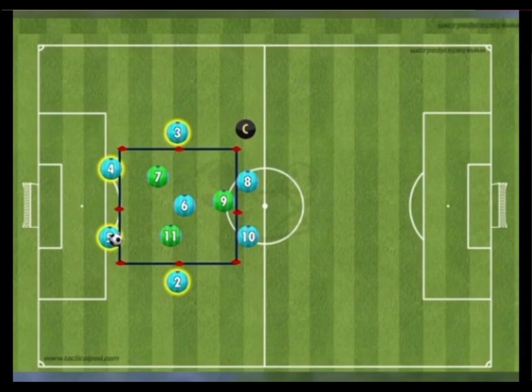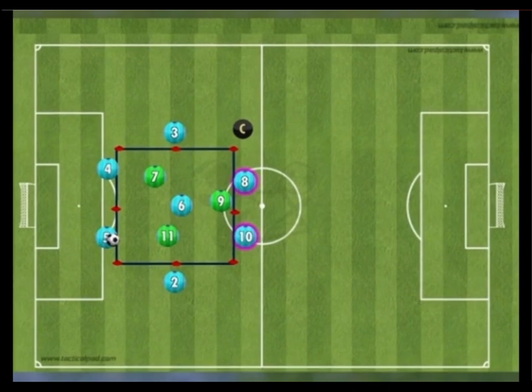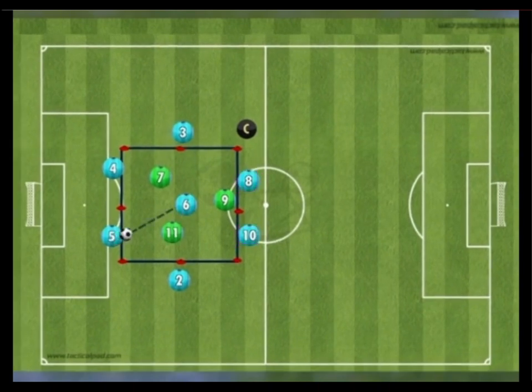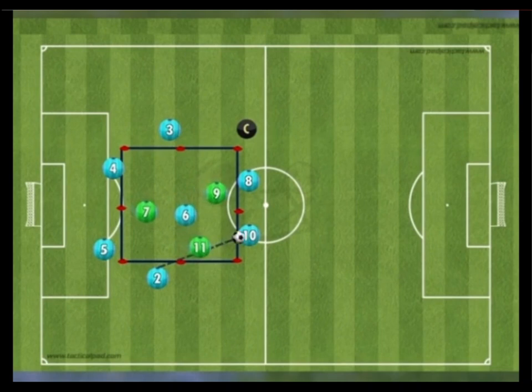A 20 by 20 box is set up with a back four highlighted in yellow, a holding midfielder or pivot in red, and two attacking midfielders or playmakers in pink. Play begins with the blue team in possession as three green defenders attempt to win the ball.